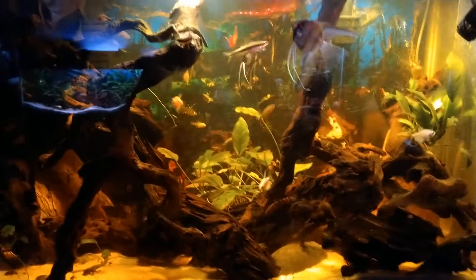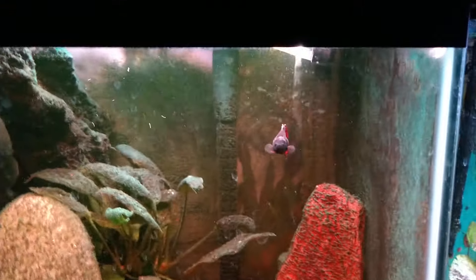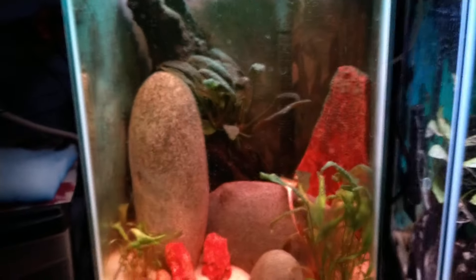I'm going to pan around. These tanks haven't changed much — this one has a lot of tannic acid in it. It's basically just got some kuhli loaches and a betta which does not want to turn sideways. Anyway, that's his tank.